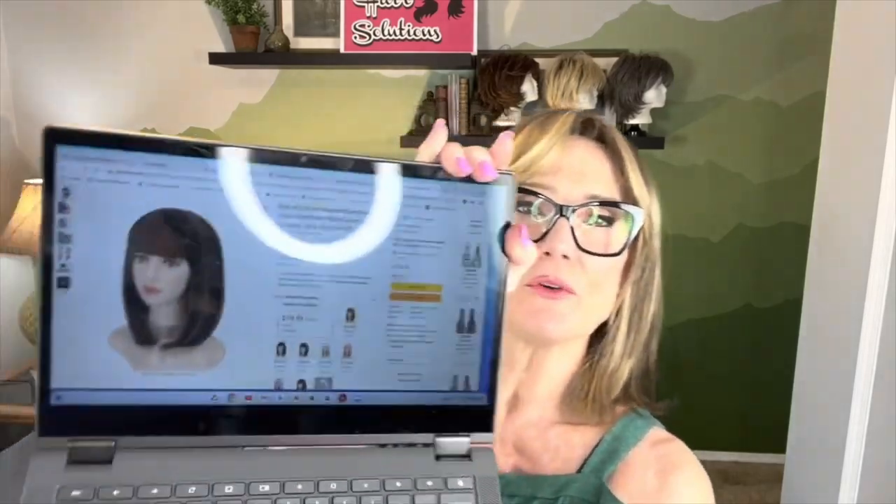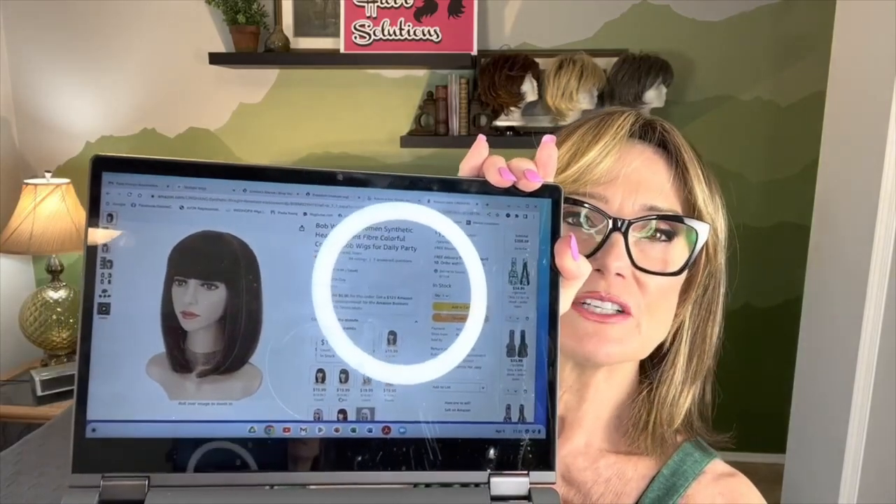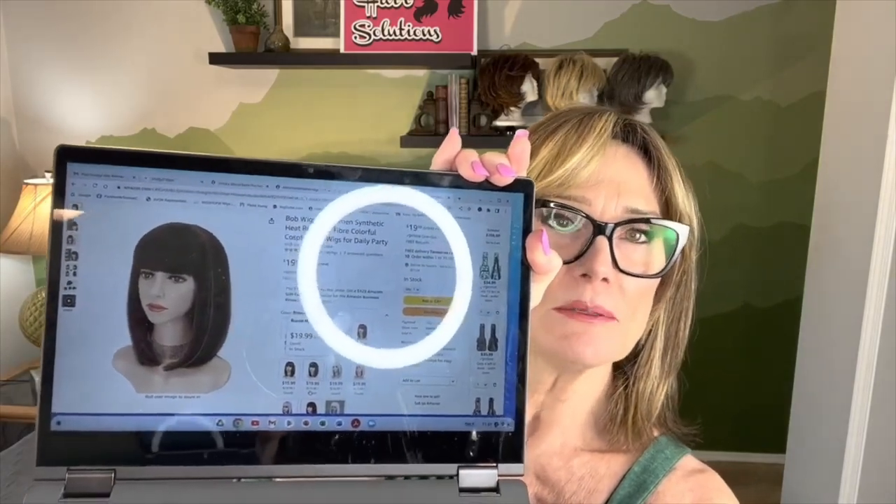The wig I chose is the brown mix with blonde — it's a straightforward, simple, kind of long bob. This is how she came to me, all wrapped up in her bag, so let's go ahead and take a look at her.